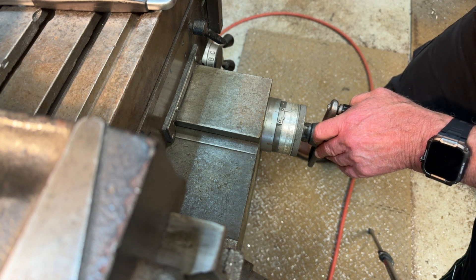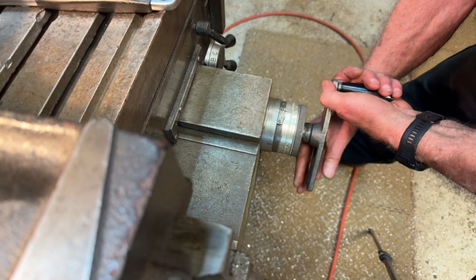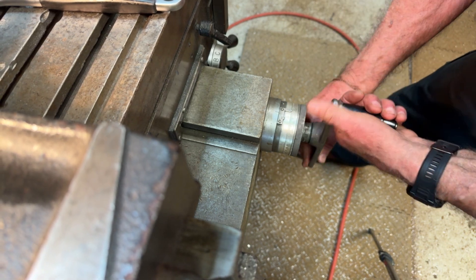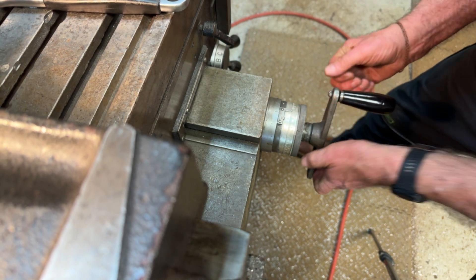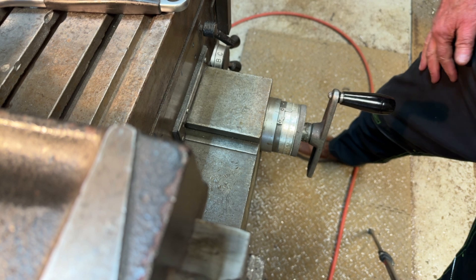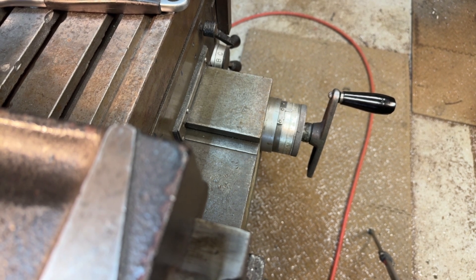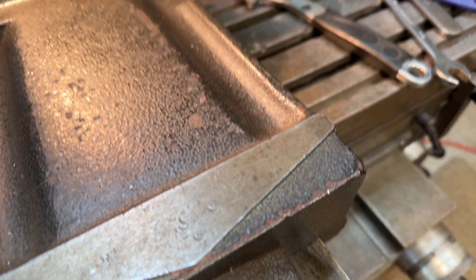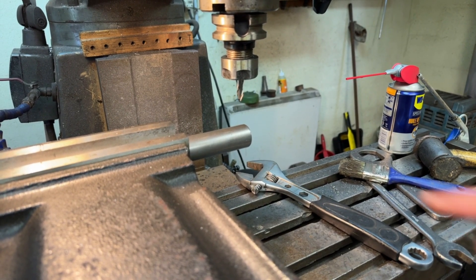The bar is 30mm diameter, so I will wind over another 15mm — five, ten, fifteen. The milling cutter is now set in the middle of this 30mm diameter bar.